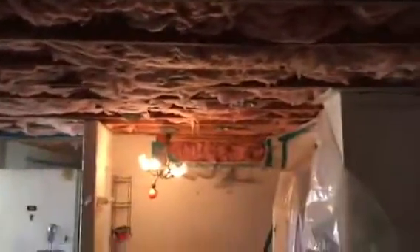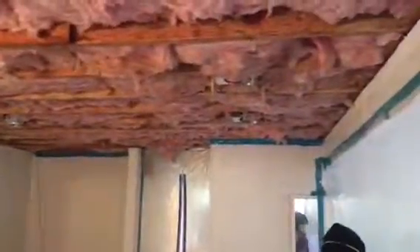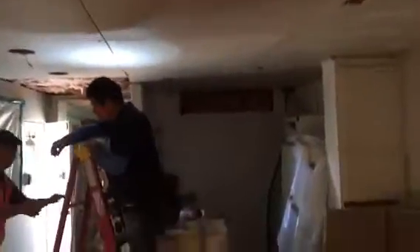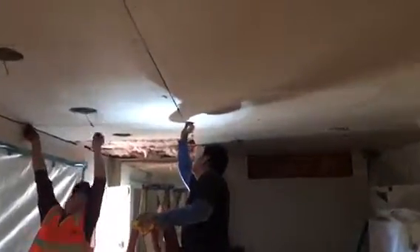Coming out pretty nicely. Here's another angle of the installation from the opposite side. Now installing all the drywall — patching, loading everything, and making sure all the seams are filled up.